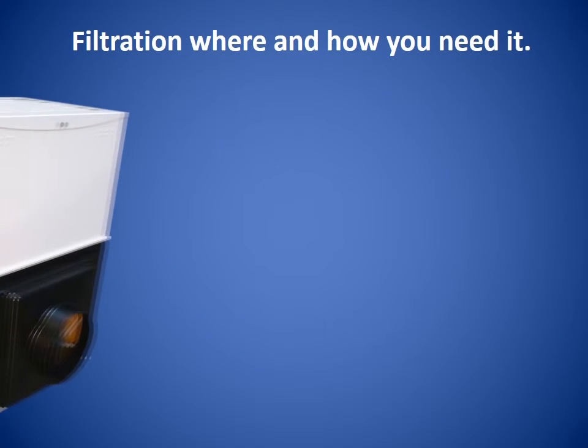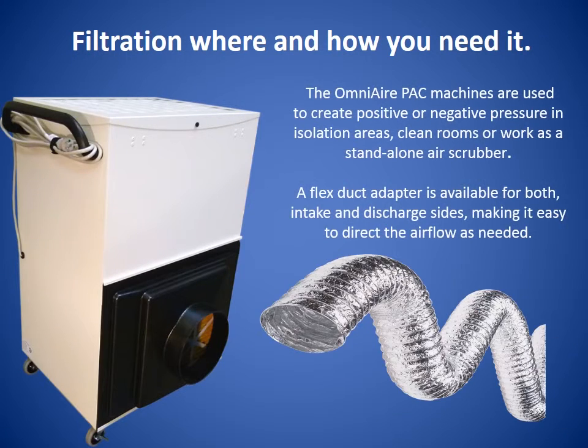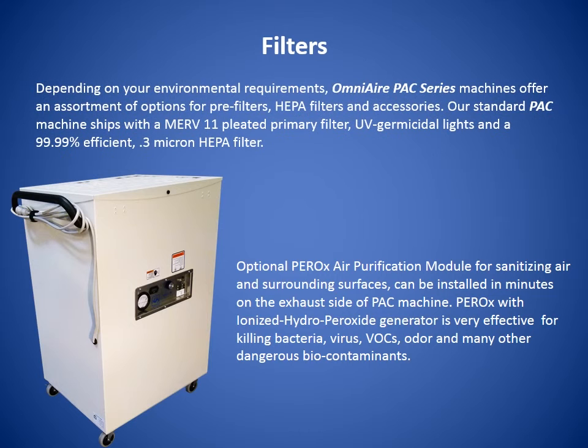The OmniAir PAC machines are used to create positive or negative pressure in isolation areas, clean rooms, or work as a standalone air scrubber. A flex duct adapter is available for both intake and discharge sides, making it easy to direct the airflow as needed.